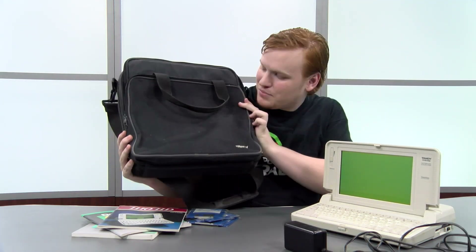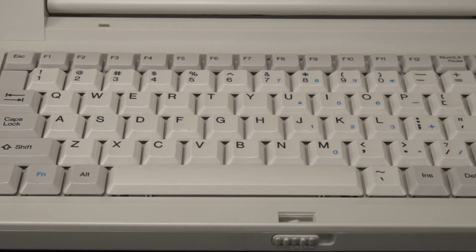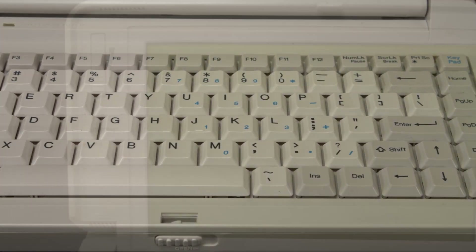Our system came with a very fashionable Tandy-branded laptop case, some MS-DOS sealed discs, and some pristine manuals.